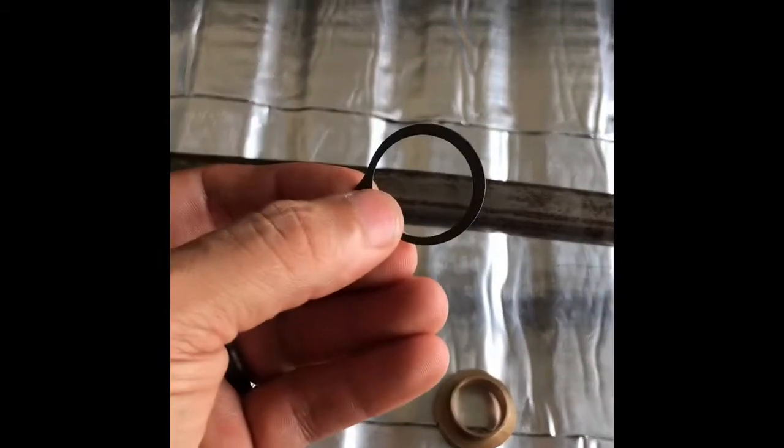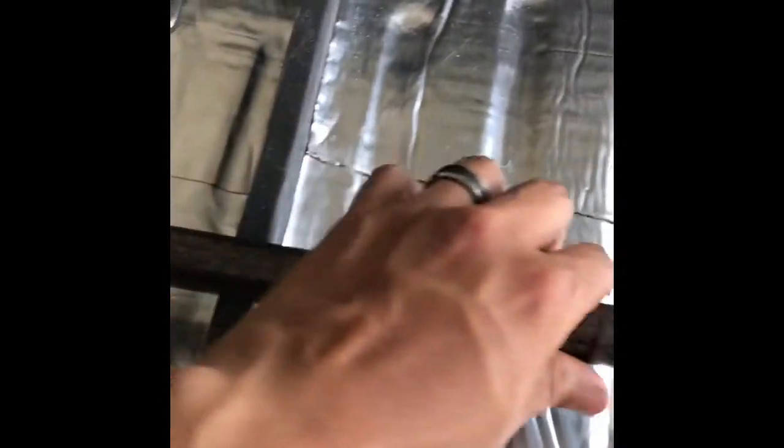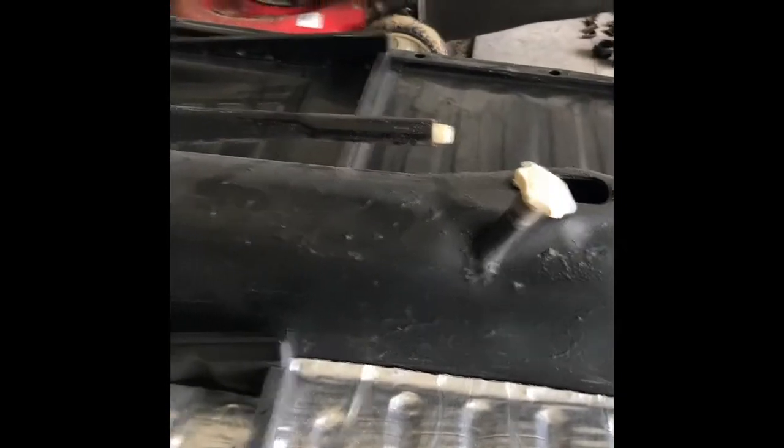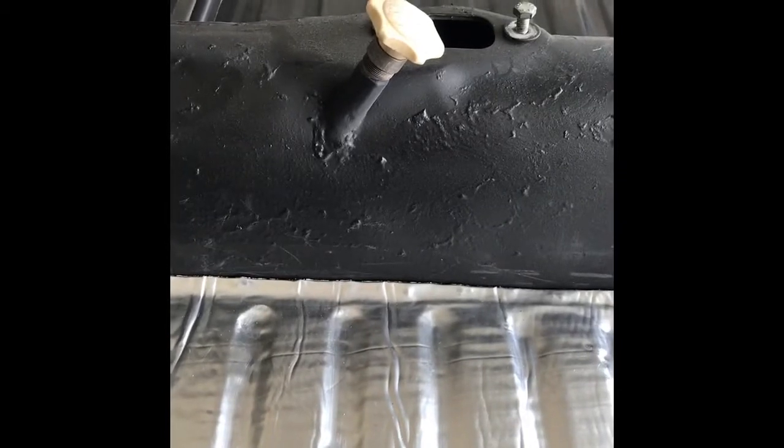The first thing I'm going to do is place the ring on the shift rod here. Once that's in there, I'm going to go ahead and run it back through the chassis. Once I have that in there, I will start recording again.